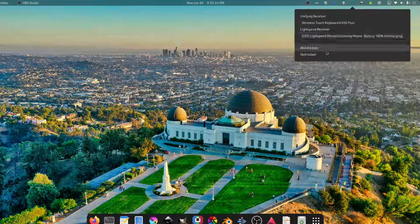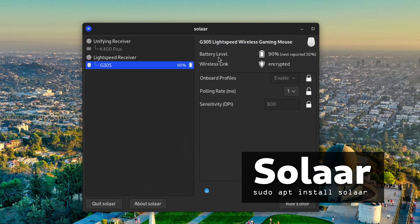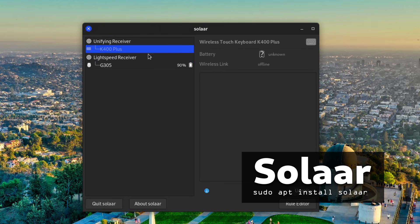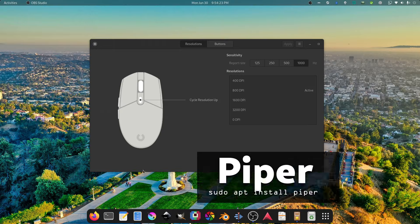So let's talk about how we tame these tools. The first tool you want is Solaar. It manages Logitech receivers, keyboards, mice, and tablets. It recognized both my unified dongle with my keyboard and also my Lightspeed receiver, which is very cool. But I still had that back button issue, and that's where a little program called Piper comes in.